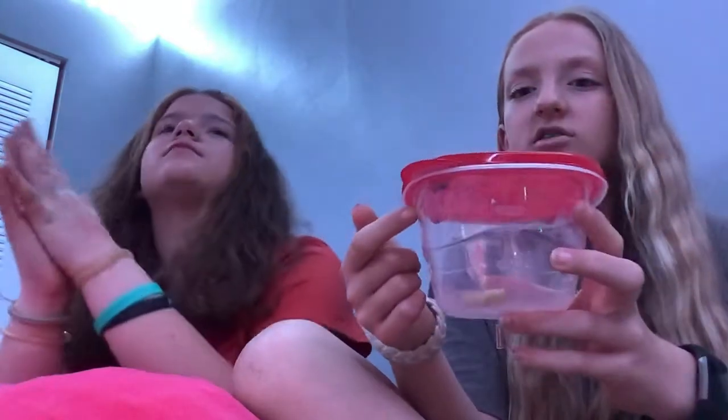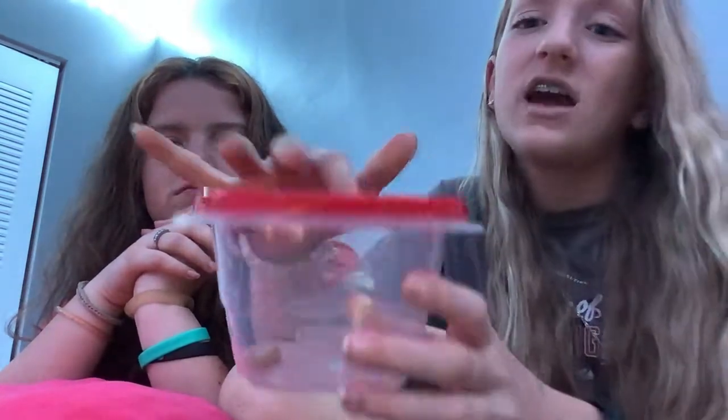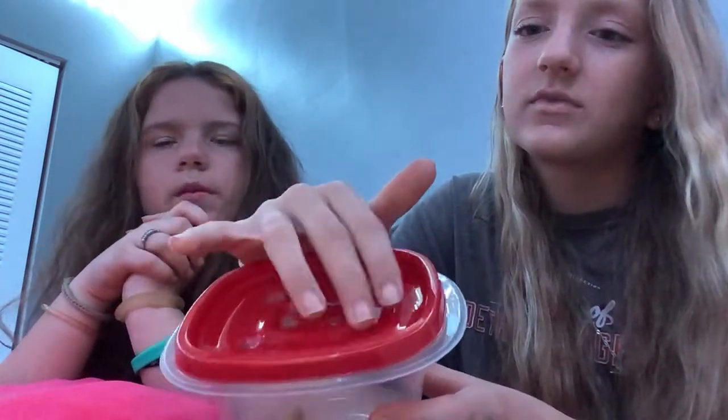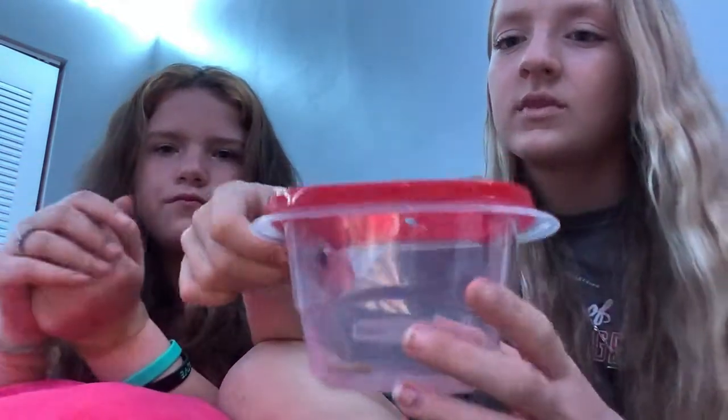Before you come at us for having them in a small container — I promise you their actual home is not this small. And there are holes in the top. We only put them in here when we change them, like every other day. And if you're wondering how we wash them, we have a spray bottle and we literally just spray the inside of their enclosure and get it all nice and moist, which is also another way they can get their source of water.